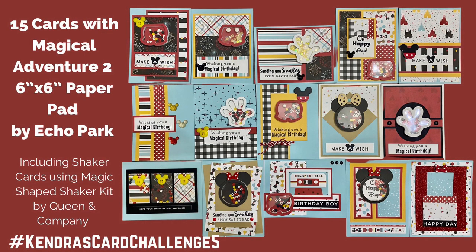Hello and welcome back to my channel. I'm so glad you're here. Today I'll be sharing how I made 15 birthday cards using Echo Park's Magical Adventure 2 paper pad and the Magic Shape Shaker Kit from Queen and Company.